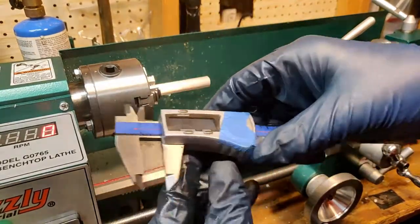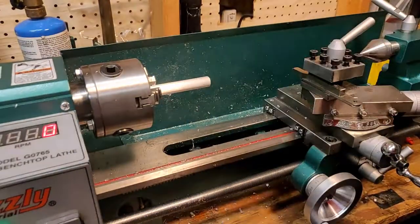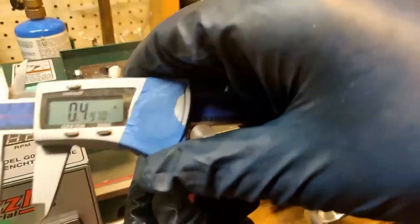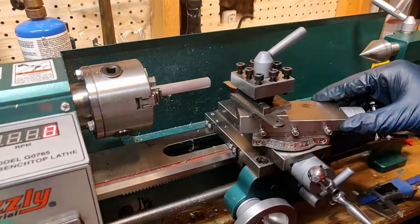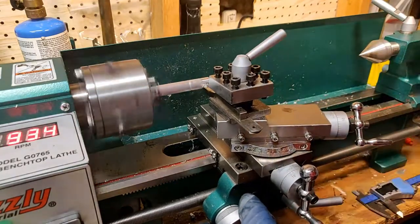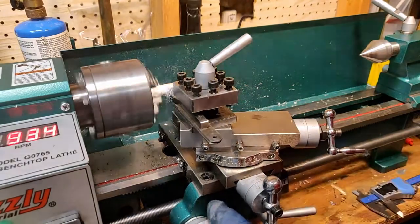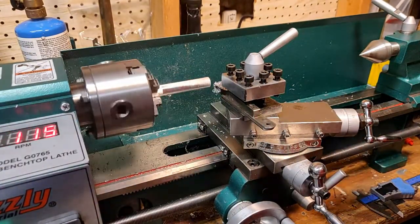I did buy this material as half inch round bar, so as you can see it was shipped just a few thousandths over that. I will be taking this down to the measurement from this old mandrel of about 497 thousandths. Now that I know what I'm aiming for I'm going to take a couple of very light passes here in order to see how well this new compound position is doing in terms of accuracy of cuts and surface finish.